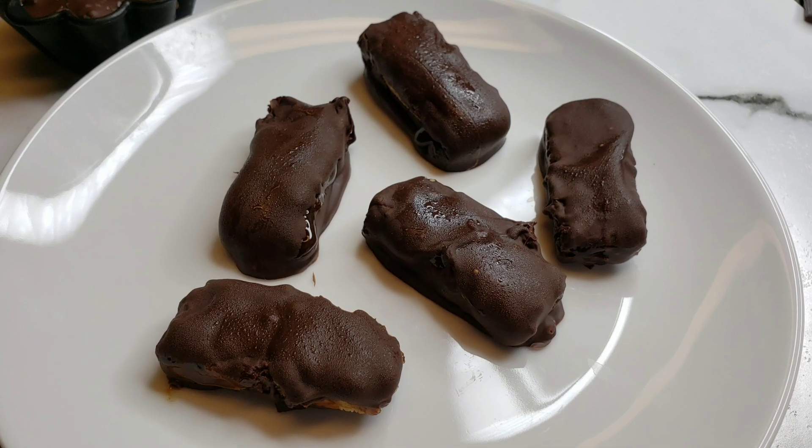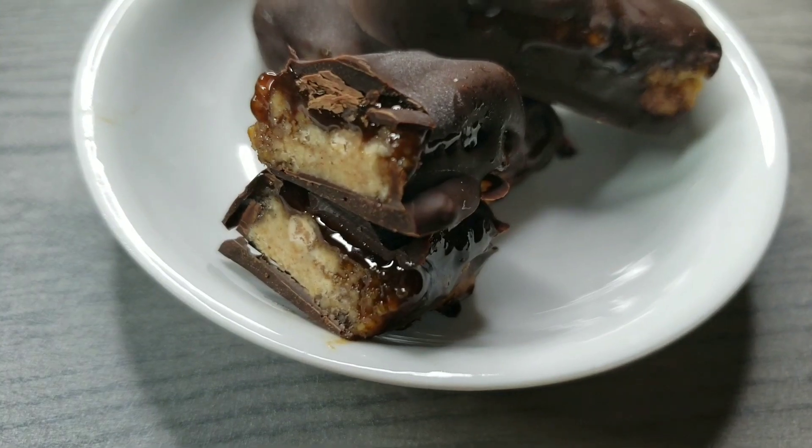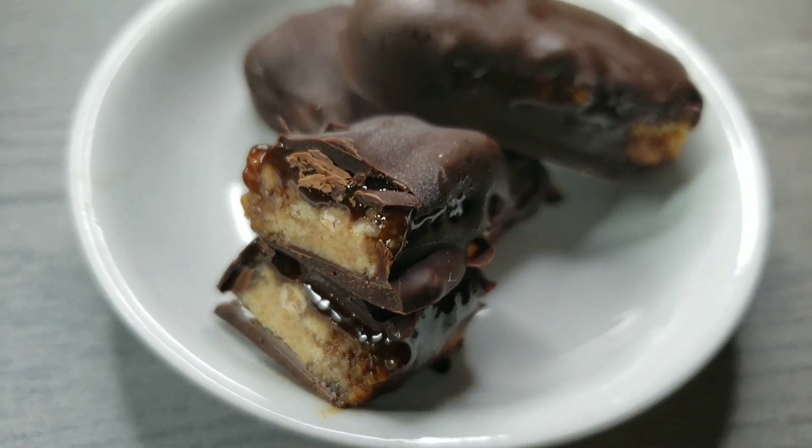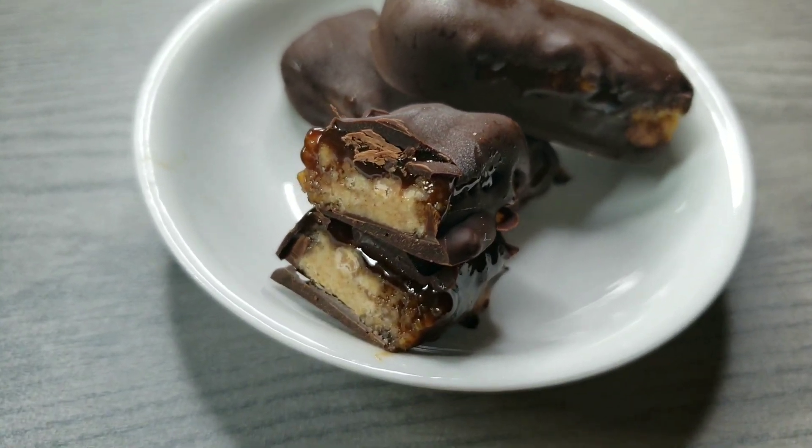Oh my goodness these were absolutely delicious. I cannot wait to hear what you guys think of these. I made about 40 of them — I can't even believe how easy it was. I absolutely love this.